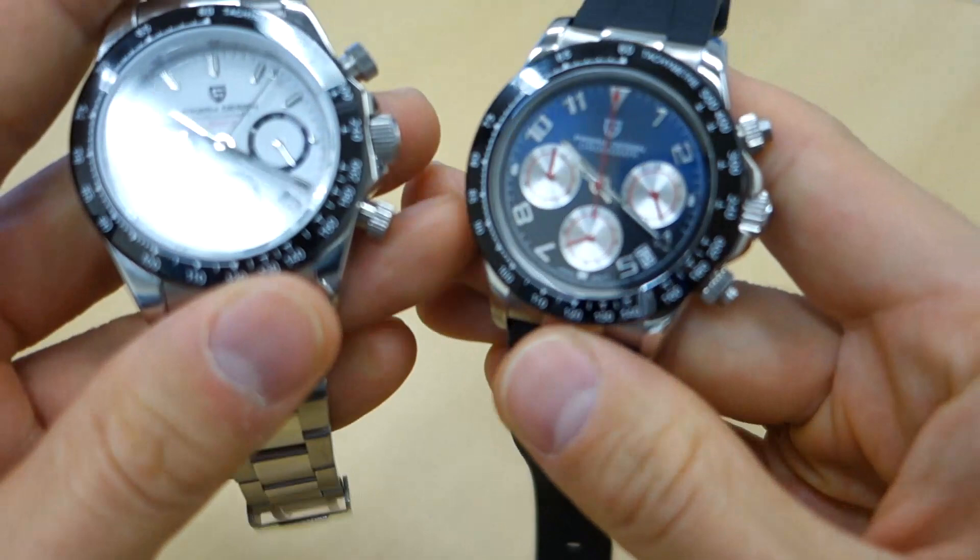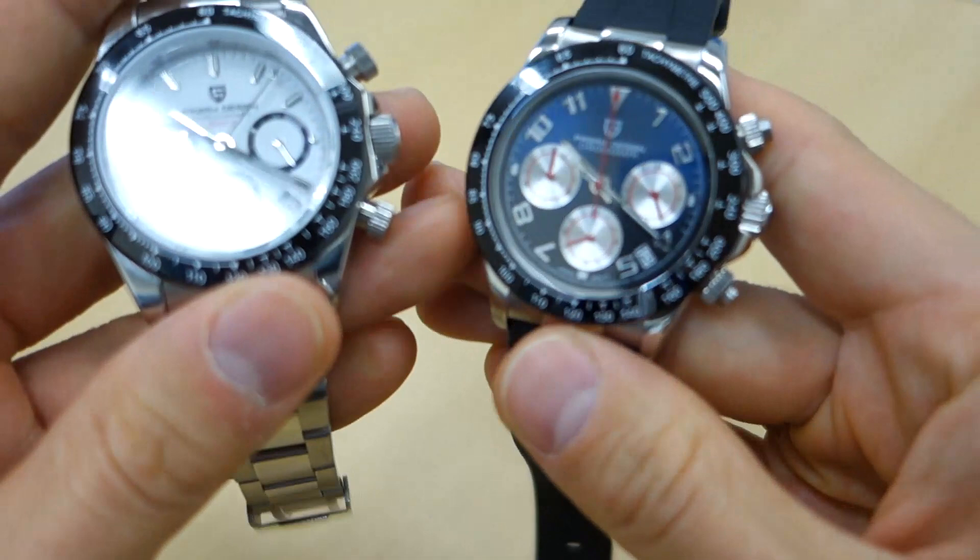So there you go — my review of these Pagani Design mecha-quartz chronograph watches. They are homages of the Rolex Daytona, no question about it. Let me know what you think. If you can put up with an homage design and want a fantastic-value piece with reasonable quality for the asking price, you might like this one. If you enjoy my videos, consider subscribing — new content every week, always aiming to be objective and unbiased. Thanks for watching, catch you next time.